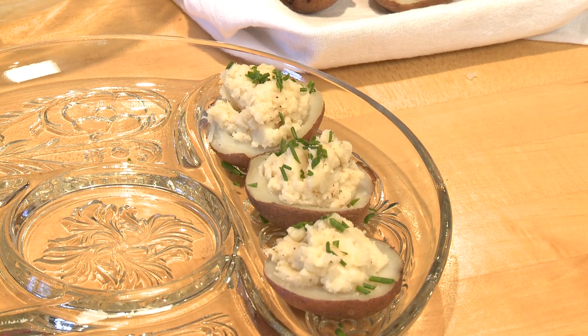And there you go — a nice little appetizer or a nice little side for your first picnic of the season. I'm Sue Doden sharing good food for good life 365.